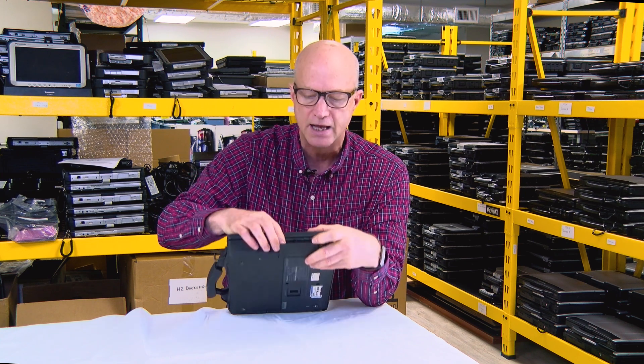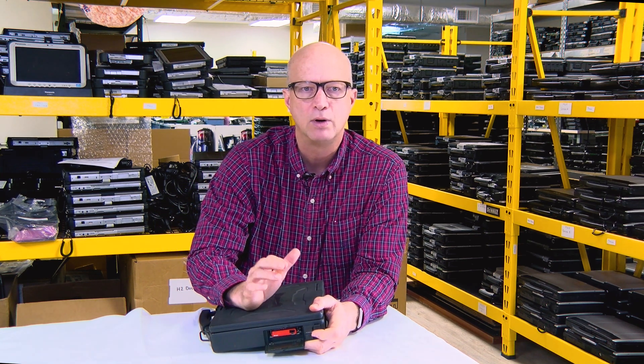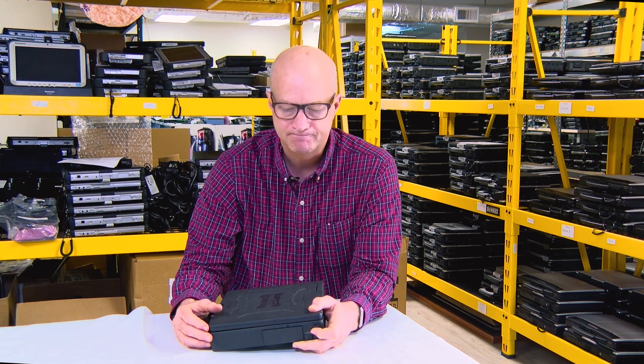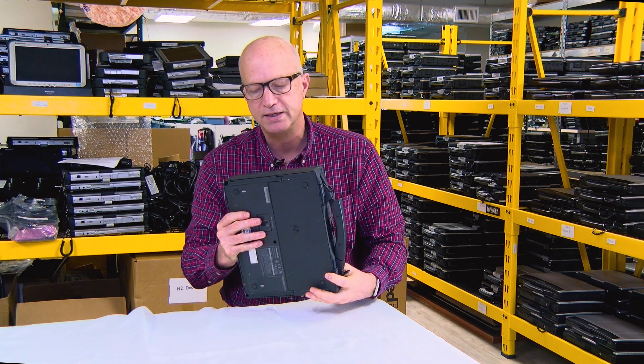it takes up both slots, just like this. You can also get that card in a combo 56K modem/10-100 Ethernet — so you had two ports here. That is the PCMCIA slots. If you look on this side,